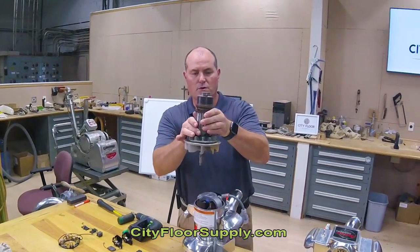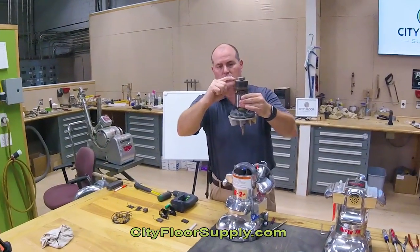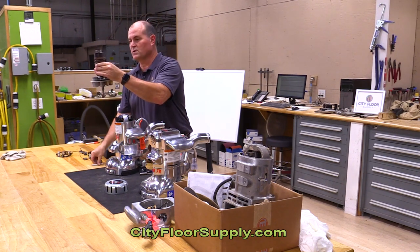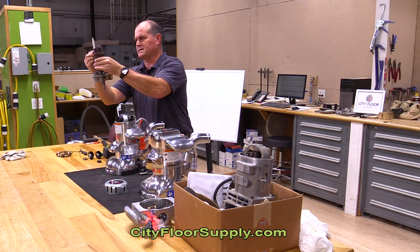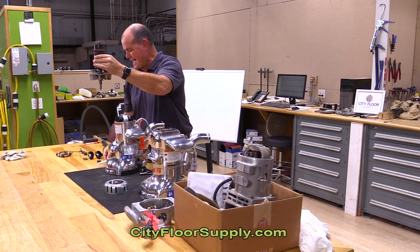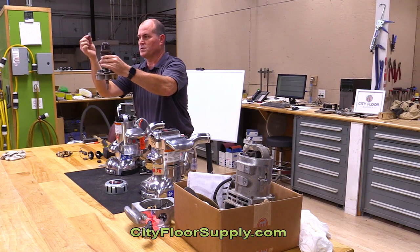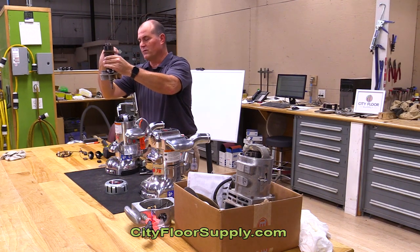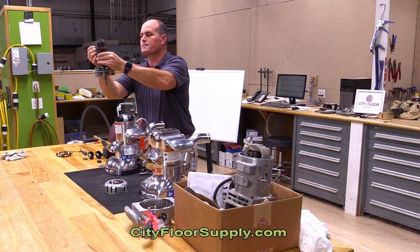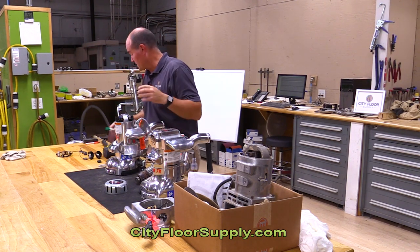The commutator on your armature — this is an armature out of a 7R — is this copper part right here. If you can't see it in the video, this armature has a gap from the top to the bottom. That gap is essentially a wear item because of the carbon.